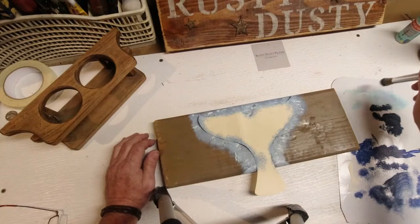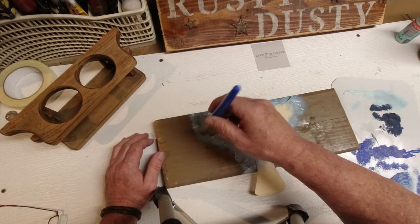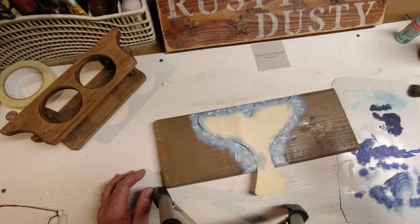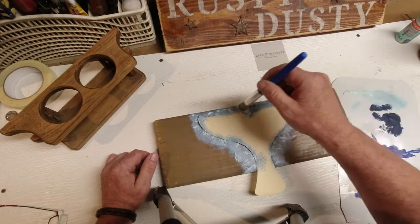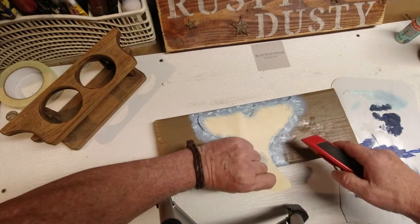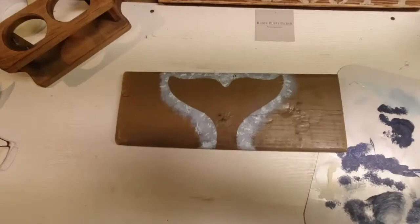Let that dry a sec and we'll take the manila folder stencil off. Before I do that, I'm just adding some more accent — some drops of paint on a nice stiff stenciling brush. It's a variation in texture, actually a variation in color within the same color — putting more concentrated paint on top of a thinner version underneath. I'll do it now while it's semi-wet. We'll take this tail off and reveal a whale's tail on the back.